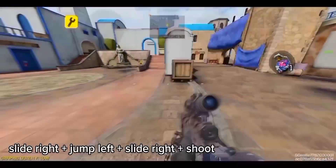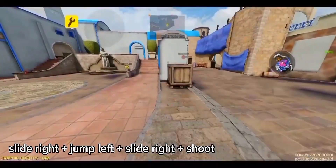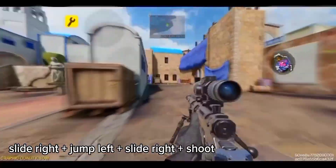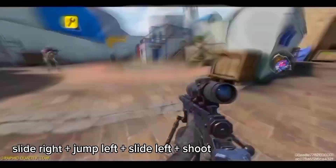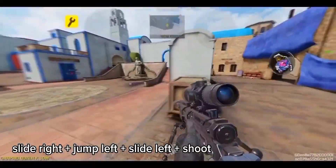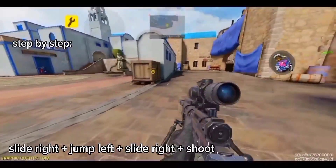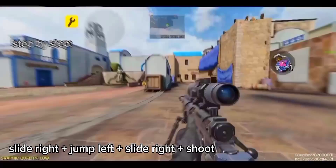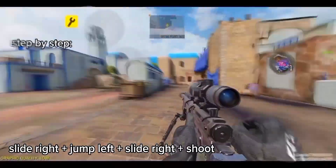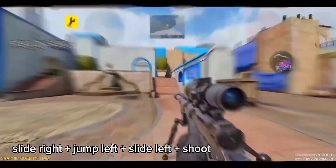Number two: slide right, jump left, slide right, then shoot. You can also slide to the left side like this. This movement sometimes confuses my opponent on where I slide. Slide right, jump left, again slide right and shoot. Also on the left side: slide right, jump left, slide left, and shoot.